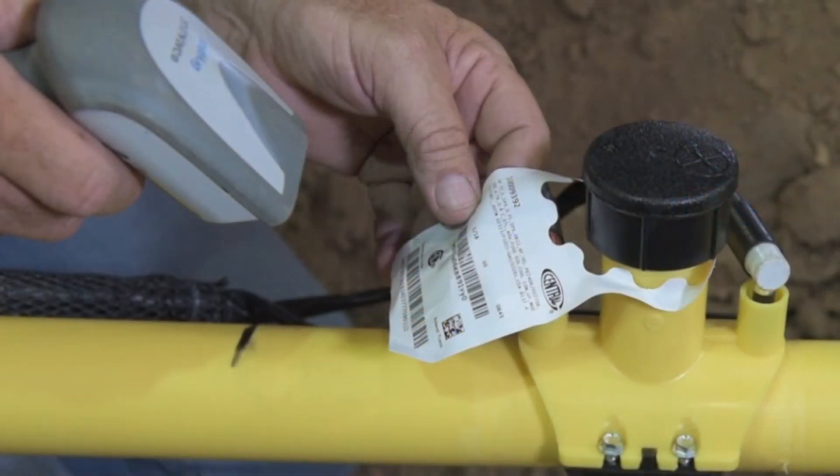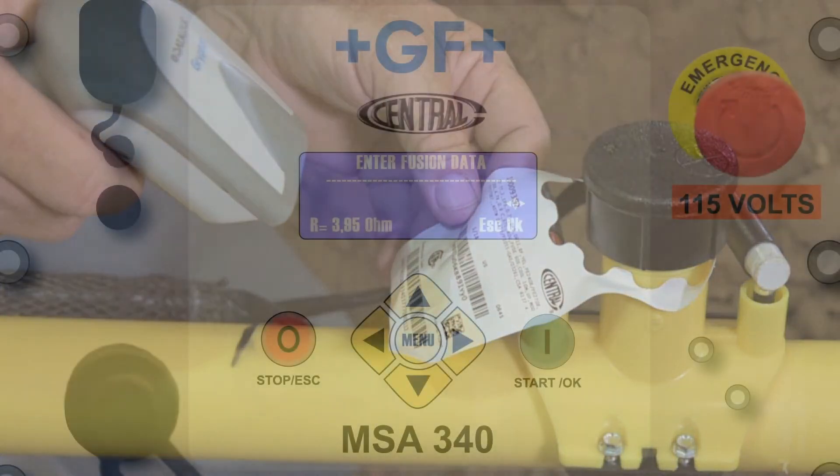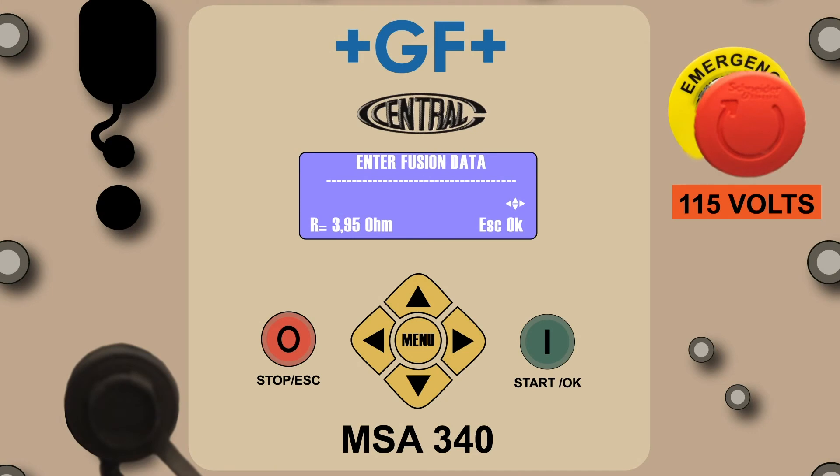The MSA's imager will reflect a red line when the operator presses the imager's trigger. This line helps the operator locate the barcode on the label. When the red line hits the barcode, a green dot will briefly replace the red line and an audible beep will be emitted from the processor and imager. Most fittings today include both the 24-digit fusion barcode and one or more forms of the 16-digit ASTM F2897 traceability barcode. If the imager contacts the traceability barcode, it's possible to obtain the green dot and audible sound, but the fusion parameters will not be reflected by the processor. No harm is done — simply read the correct barcode and the 24 digits will fill in.